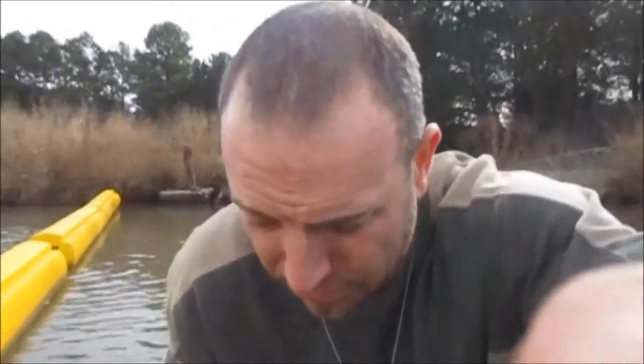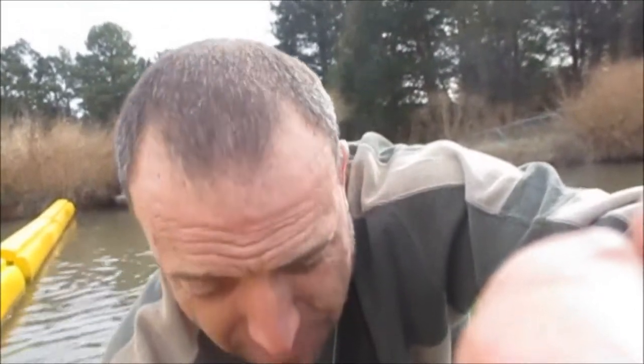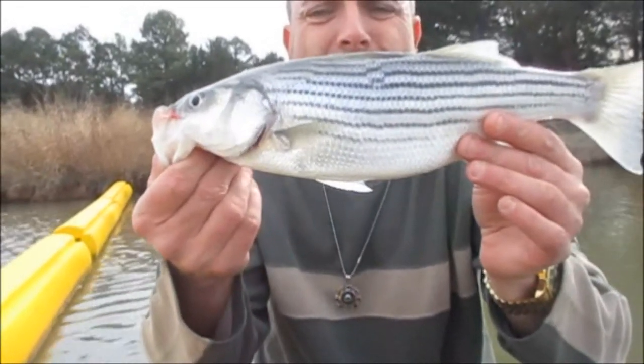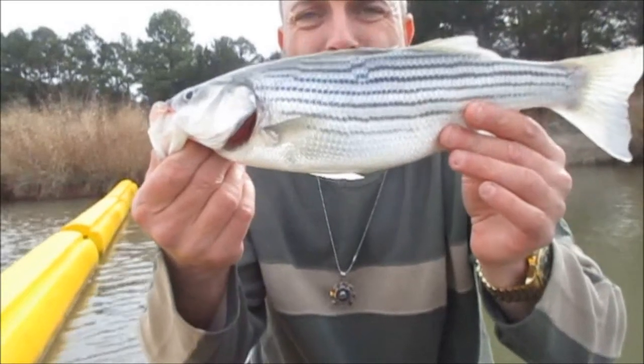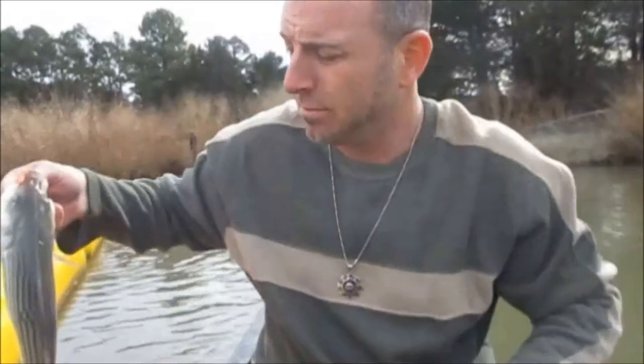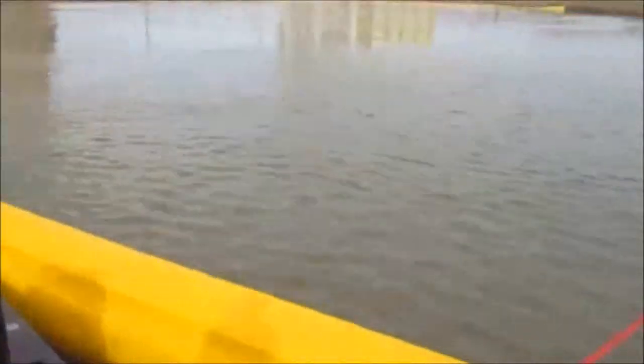All right, guys — little guy, but it's this fish. They are one hard fish to hold, apparently. Very hard to hold. Third fish of the day, little guy, about one pound. Happy to get some.